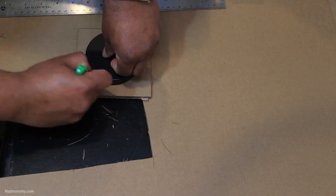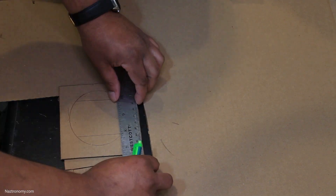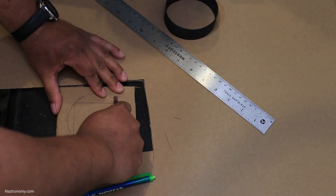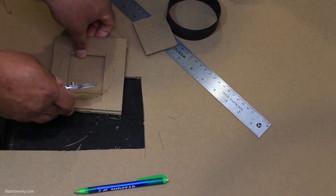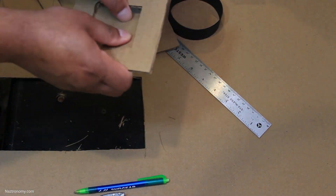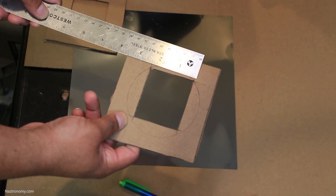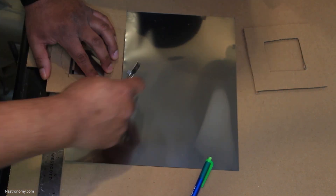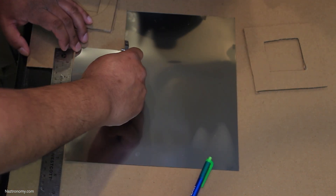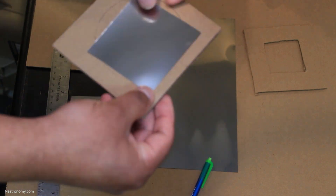So I have two pieces that are about the same dimensions. Then I use the telescope cover again to get an idea of how big the inner cutout should be and mark it out with a ruler, making sure it's roughly square. I cut out the first piece using the utility knife, then use it as a template for the second piece. My inner cutout is about two and a half inches, and I decided I want a three-inch square piece of solar sheet. I use a ruler and one of the cardboard pieces to figure out where to cut it, then test it over one of the inner cutouts to make sure it fits nicely.